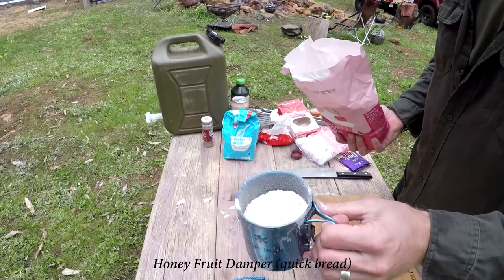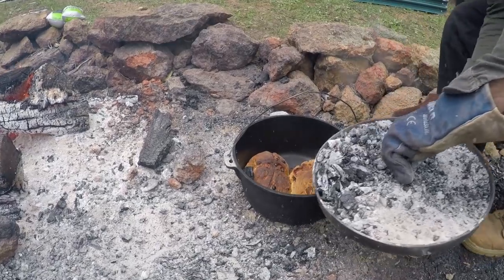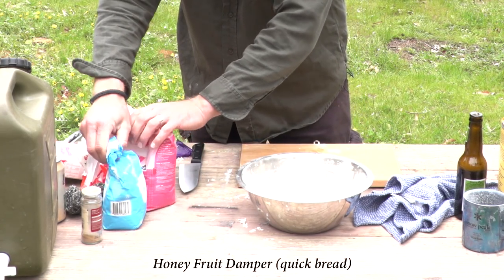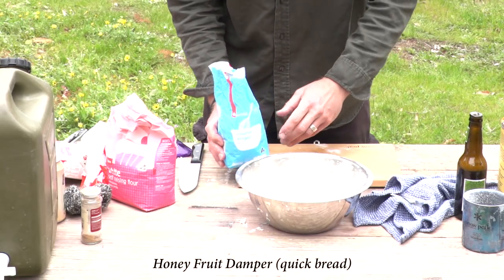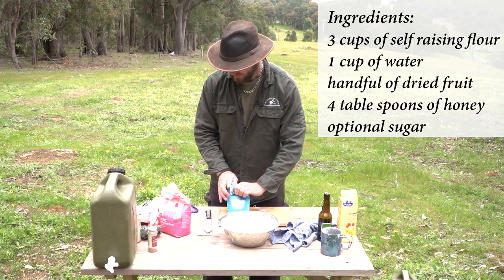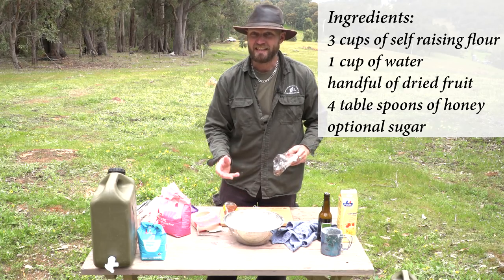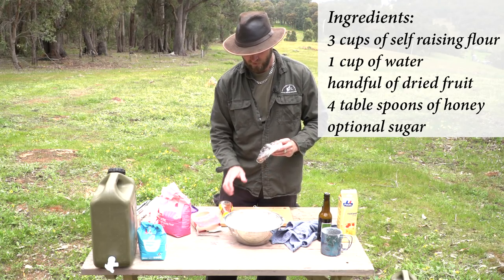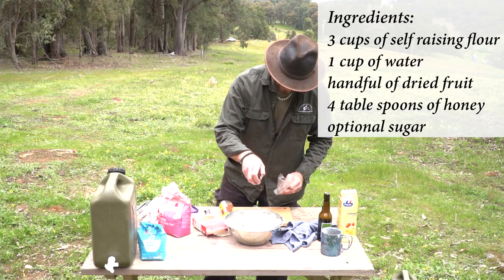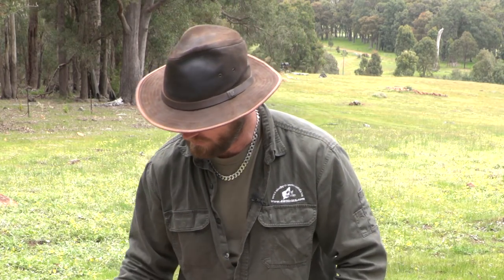Again, three cups of flour. This time around, to speed things up, we are going to use a bigger camp oven and put two dampers into it — the honey and fruit and also the chocolate marshmallow will go in together. This time we're going to add some caster sugar — about a tablespoon and a half. Throw that in. Now we are doing the honey and fruit mix. You don't actually need sugar with this one — it's quite sweet with the honey already. My cameramen like things very sweet. I'm just going to throw all the fruit in — about a handful. A box like this does about four dampers.